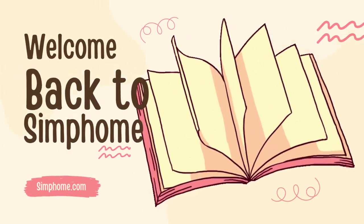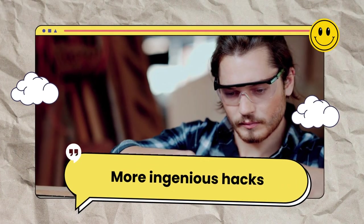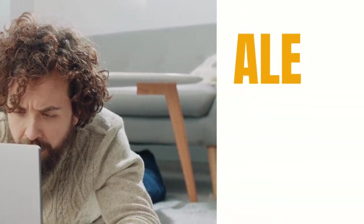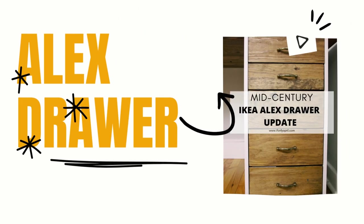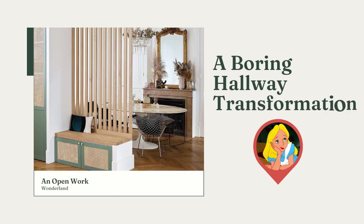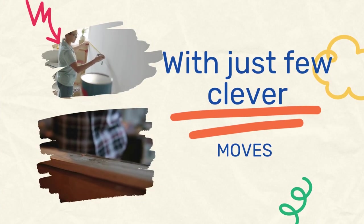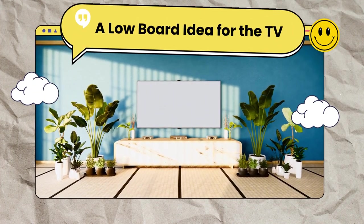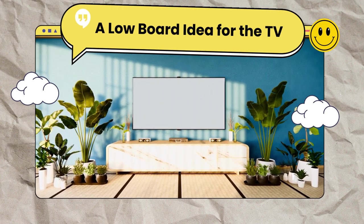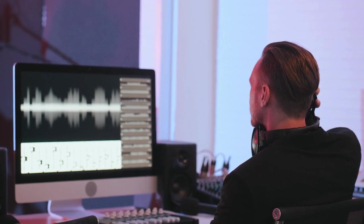Welcome back to Simphome, folks. After last week's riveting living room extravaganza, we're back with more ingenious hacks and comical tales of tiny living room transformations. Today, we're diving into Alex's drawer paint hack, a boring hallway transformation into an open-work wonderland with just a few clever moves, and we'll witness the birth of a beautifully crafted low board that not only hides your TV, but also makes it sound like you've got a personal sound engineer on standby.